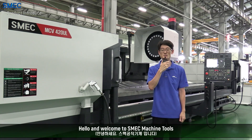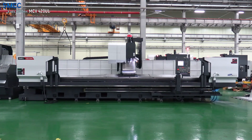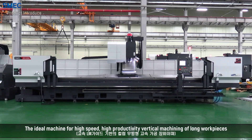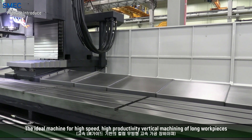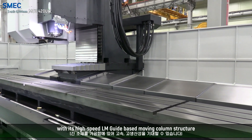Hello and welcome to SMEK Machine Tools. Today we will take a look at our MCV420UL — the ideal machine for high speed, high productivity vertical machining of long work pieces, with its high speed LM guide based moving column structure.